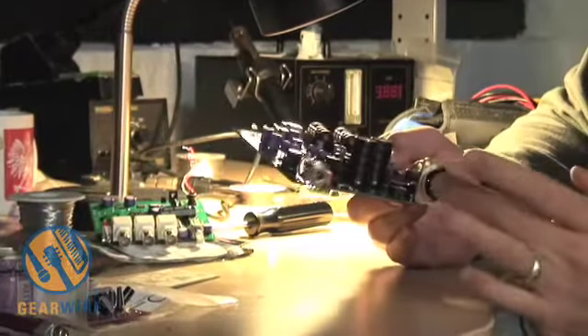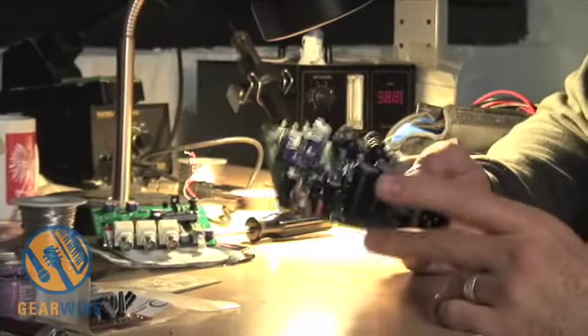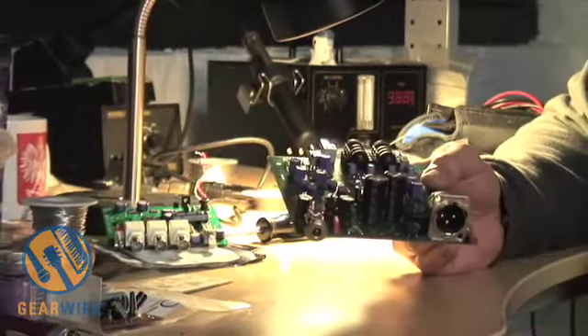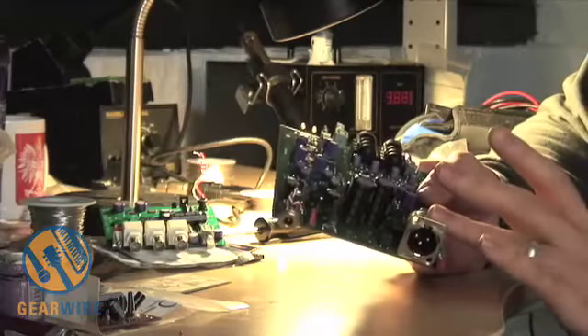We don't have word clock out — people wanted word clock out, but we couldn't fit it under the board. We've got SPDIF out, which is actually a BNC SPDIF. The reason we chose BNC is because it's a much sturdier connection than RCA — you get a bigger physical ground connection and it's more durable out in the field. And then we've got biphase encoded AES.